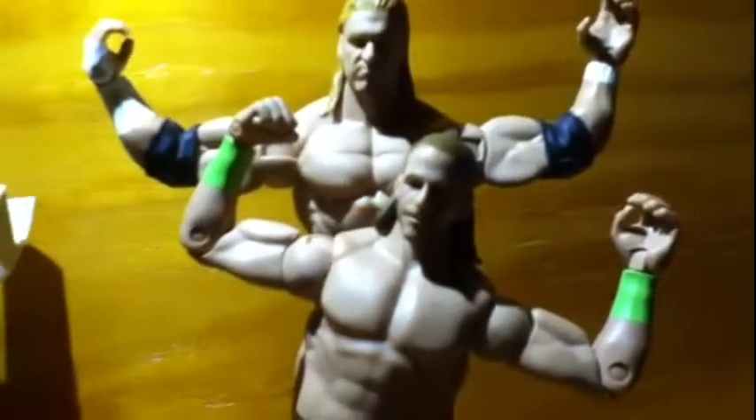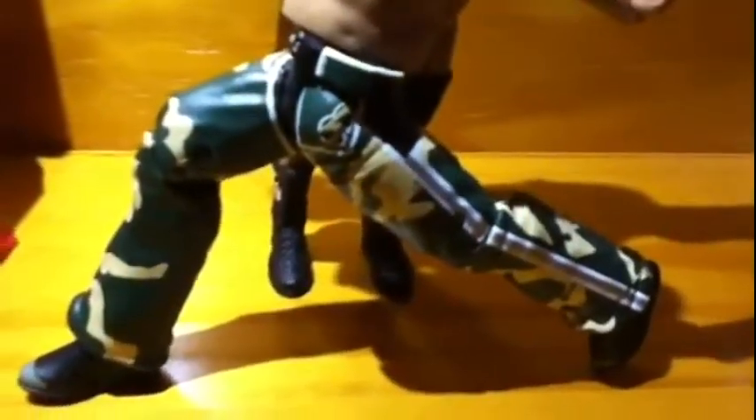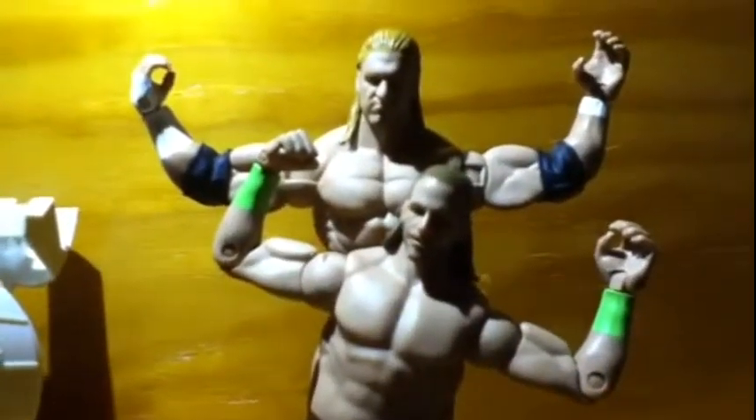Hey guys, what is going on? This is WWE Logan 1127 and today I am bringing you a 2010 DX tag team pack. So let's get this thing started, shall we?